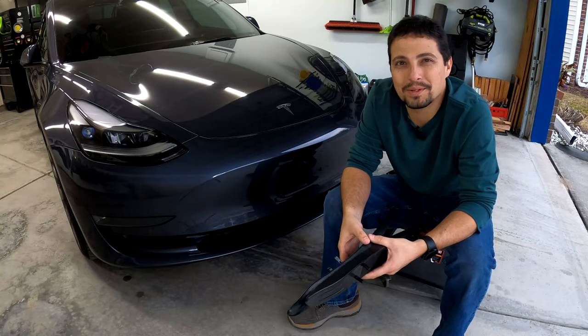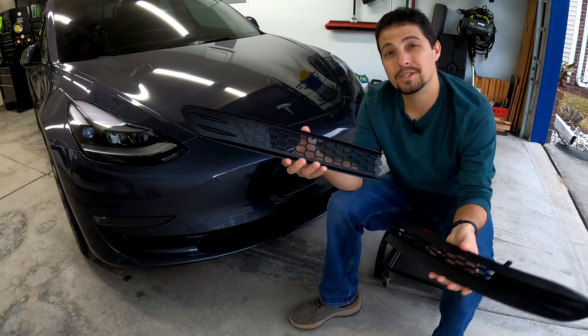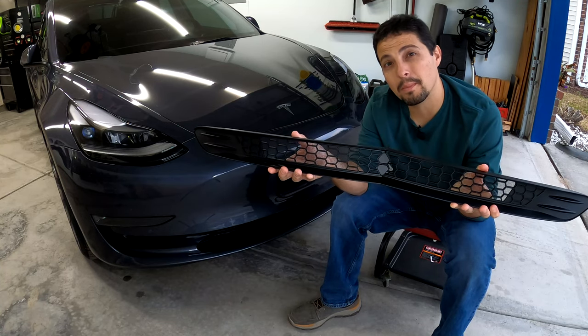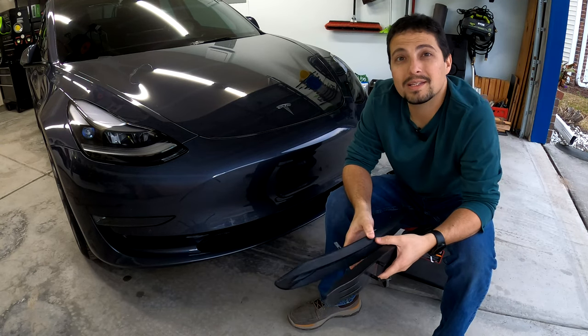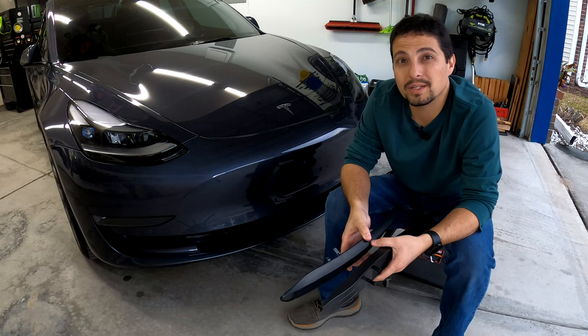Hello everybody and welcome to another episode of Tech Motoring. On today's episode we're going to be taking a look at this product here — the Kunist mesh grille insert for your Tesla Model 3 or Tesla Model Y. We'll get this installed on the vehicle today, see how it works, and we'll see if it's something that you should buy for your vehicle.